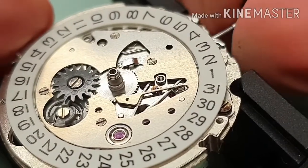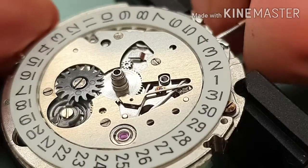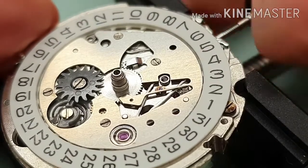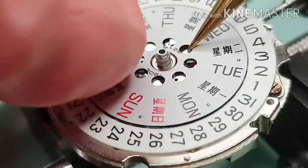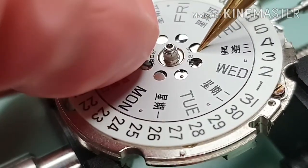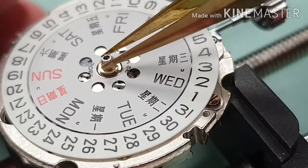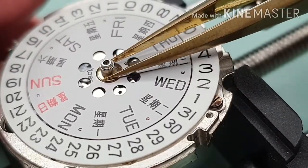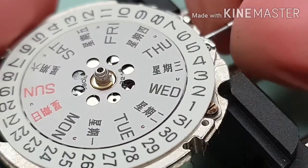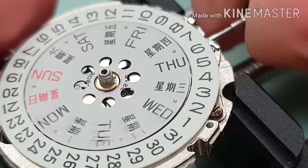I'm checking the overall operation — the hand winding function and the quick set function. I'm fitting the day disk, unlocked with a C clip. Checking the function again: the quick set day-date change.